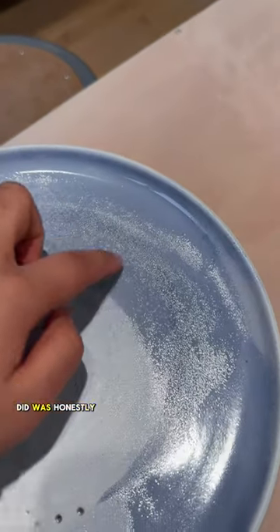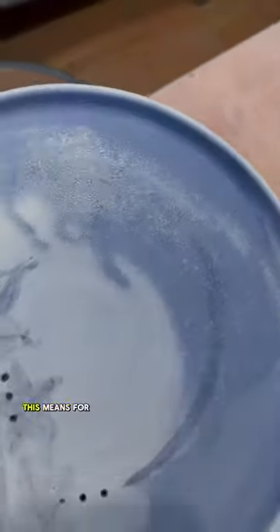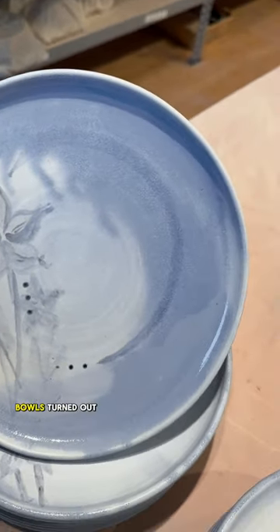Pouring the glaze the way I did was honestly so lazy, but in my defense, I am lazy. So here's what this means for us — I'm making these plates again to see how they look when I glaze them a little more consistently. And tomorrow, I'll show you guys how the bowls turned out.